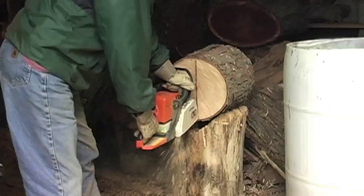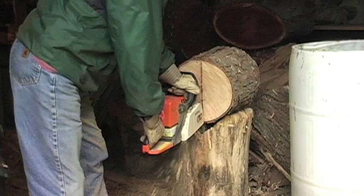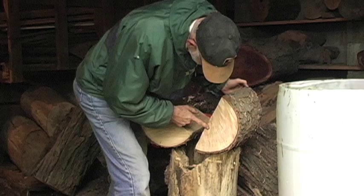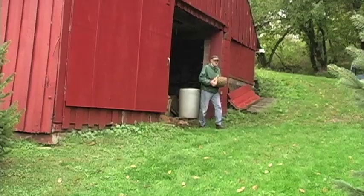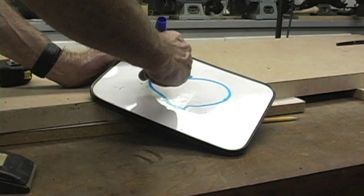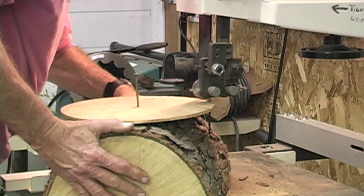The first step is to locate the wood. After I've located it, I get rid of any loose or extraneous pieces — I'll cut them off. If I'm going to do a bowl, I cut that long piece of wood into a usable size, cut it in half lengthwise, and then cut a circle out of it — either with a chainsaw or a bandsaw.